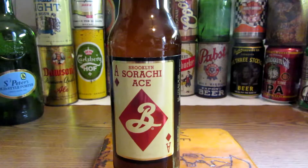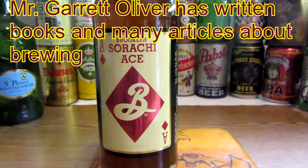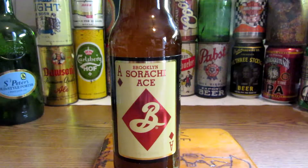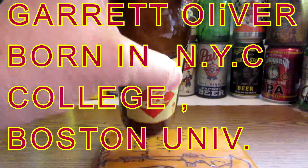The brewmaster for this company is Garrett Oliver, and I've heard a lot about him. He writes articles on beer — I may have some books out, but I've heard that name before. I've read his articles. Garrett Oliver, he's one of their brewmasters. So without further ado, let's take a look at this beer.